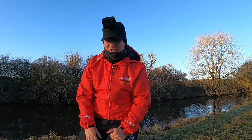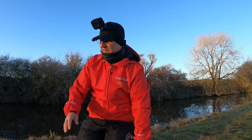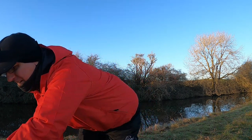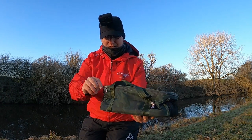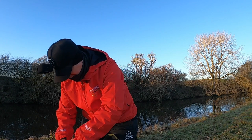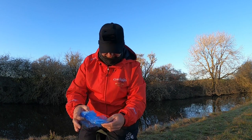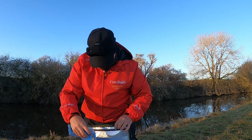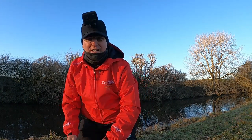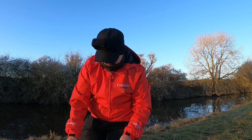Sprats are cheap as well, aren't they? Being a Yorkshireman - nice and cheap! Unhooking mat, soft landing net, and the old NGT bag with sprats inside. Put them all in separate little freezer bags so they don't all stick together. And that's it - that's all you need. Get out and do a day of fishing. Simple.